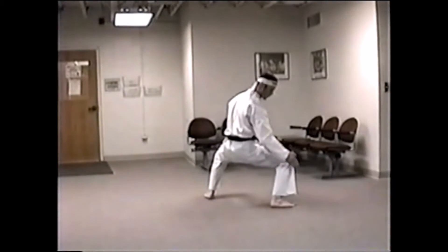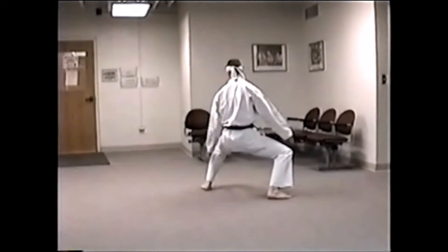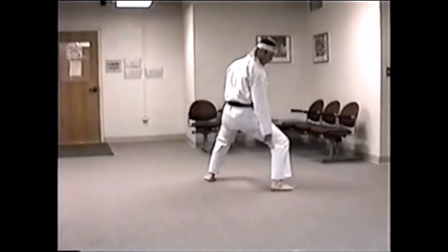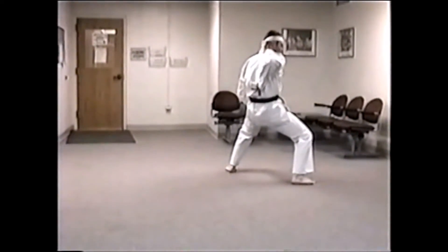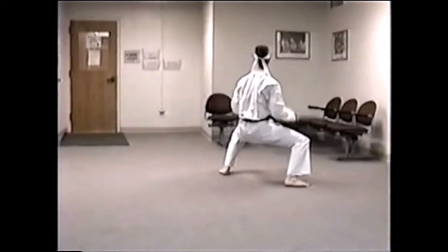Break. On the break, feet should be at 45 degree angles. It's as if you're on a corner of a box, and that corner runs right up your spine. Break. Very good stance.